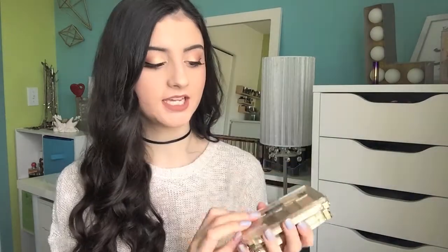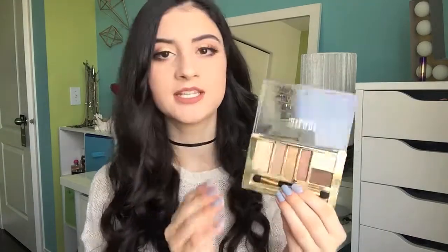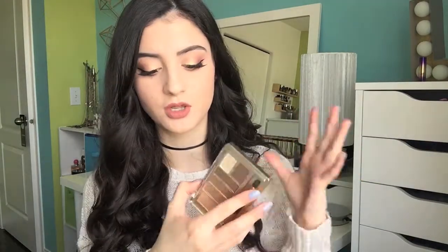More drugstore palettes — I've got three palettes from Milani. I did do a review on these which I'll link down below. The first palette is the Bare Necessities palette, number 02 — this is the perfect palette for anyone looking for a neutral eyeshadow palette. You get six shades, two mattes and the rest shimmers. Not the best I've tried but certainly one of the best at the drugstore. I love this chocolatey brown, this taupe, and these shimmers are really nice. It's a great palette for anyone looking for a nice neutral little eyeshadow palette.